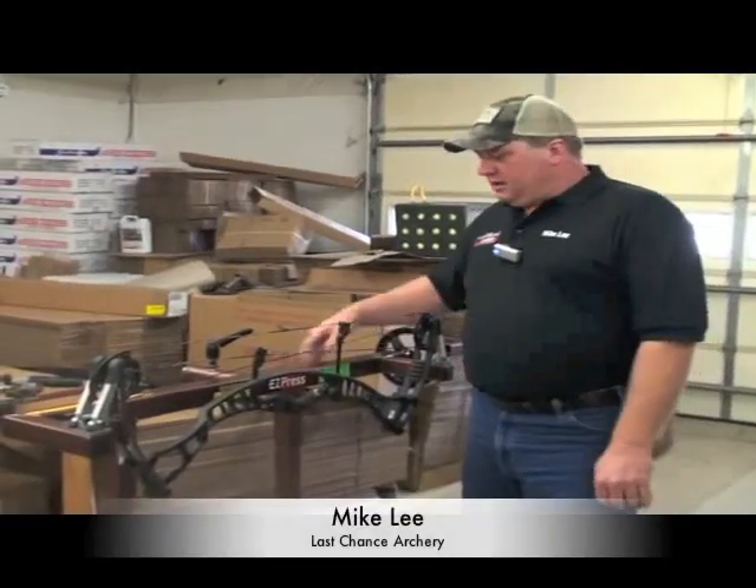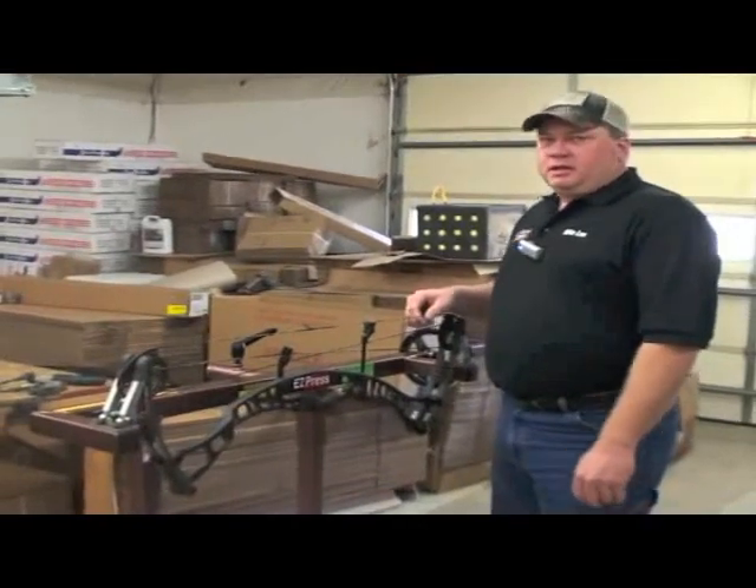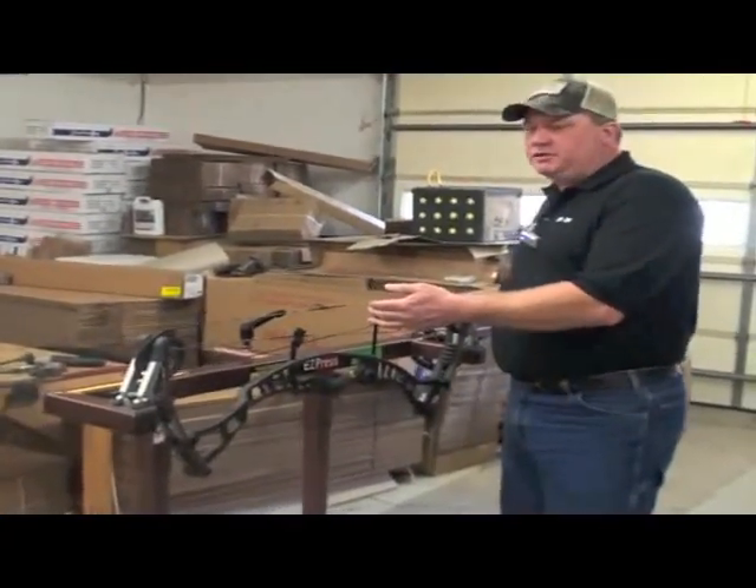I also wanted to add in — this is our sample of our EZ Deluxe. It presses the same way as the others, except you use a hand crank instead of an electric motor.